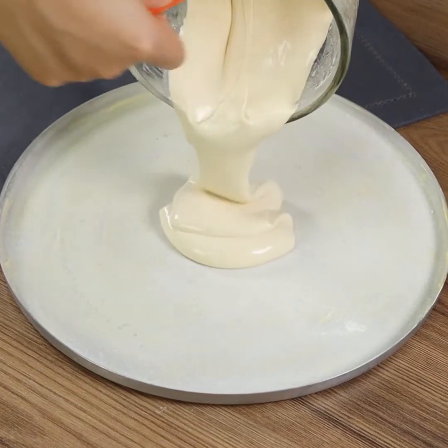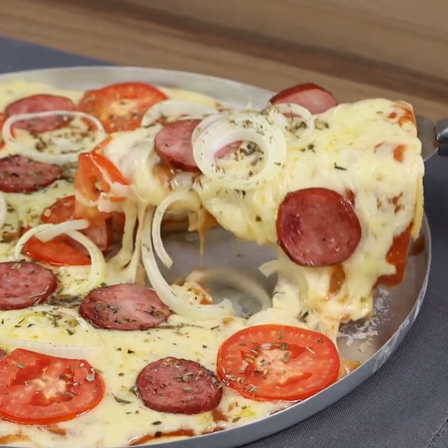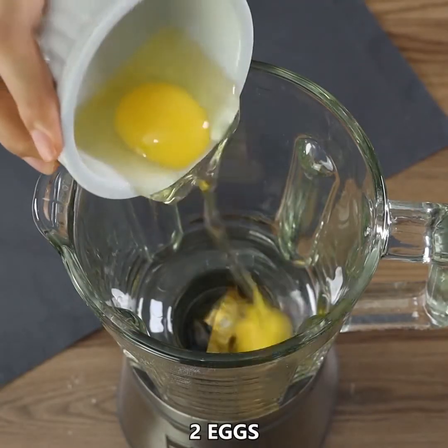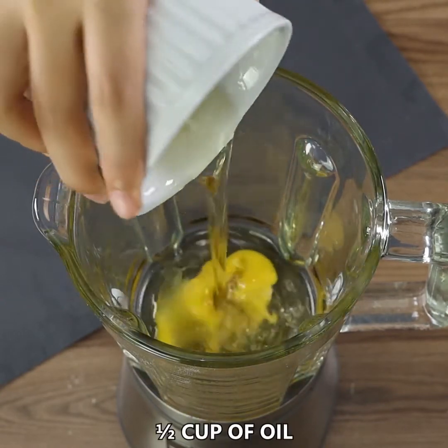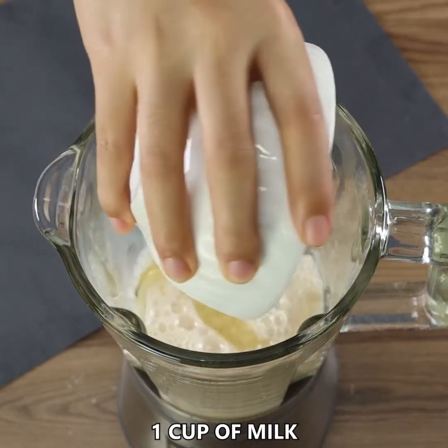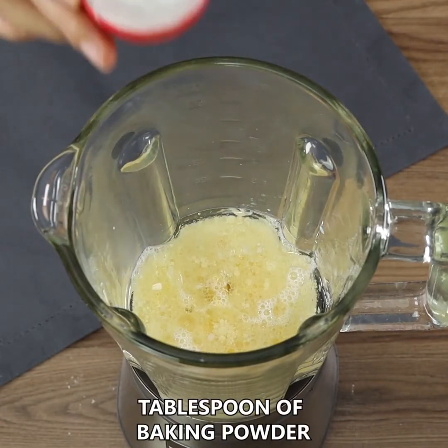This is by far the easiest pizza ever made in a blender — quick and easy to prepare. In a blender, add two eggs, half a cup of oil, one cup of milk, a pinch of salt, and a tablespoon of baking powder.